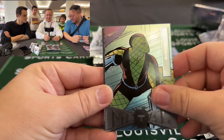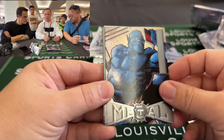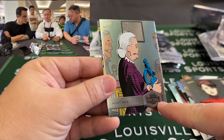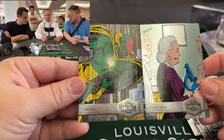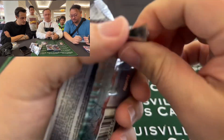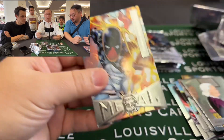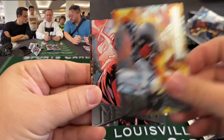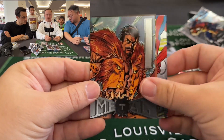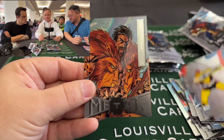Shocker! All right Michael, so when the logo is big on the bottom, that's a low series; when it's skinny on the bottom, that's a high series. These are two high series cards here. This is all comic art — there's no original art in this set. Going fast! The high series is going to be more like first appearances.